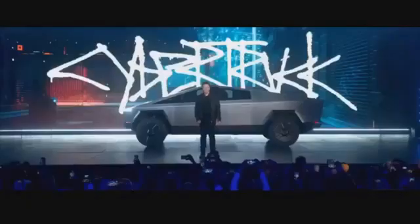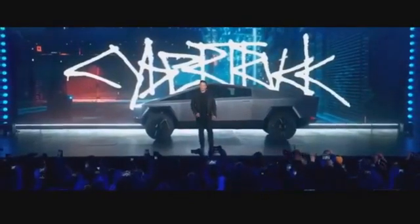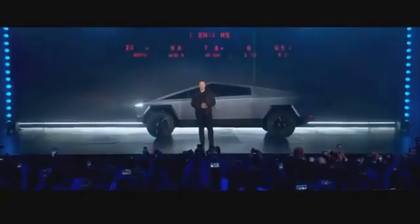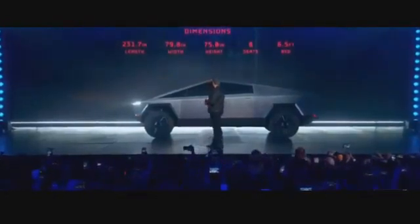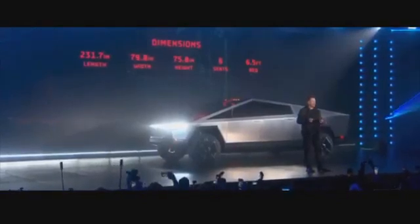It doesn't look like anything else. Starting with the size, dimensions, and inspiration: the functionality I'm going to describe is within a space that is less than the most popular pickup truck in the United States, the F-150. We didn't cheat in either width, height, or length, and we're able to achieve much greater capability in the same dimensions and same weight.